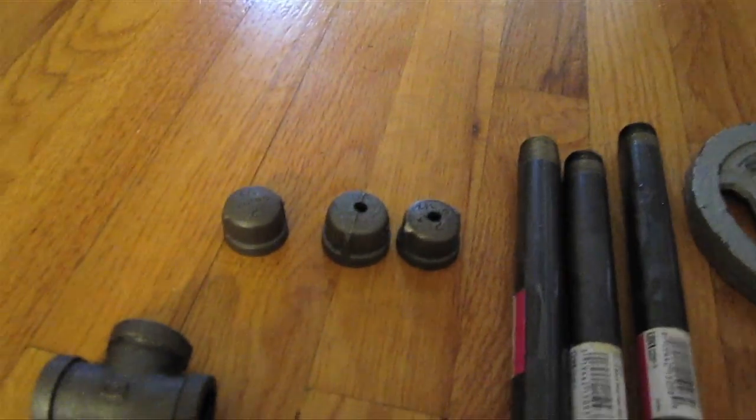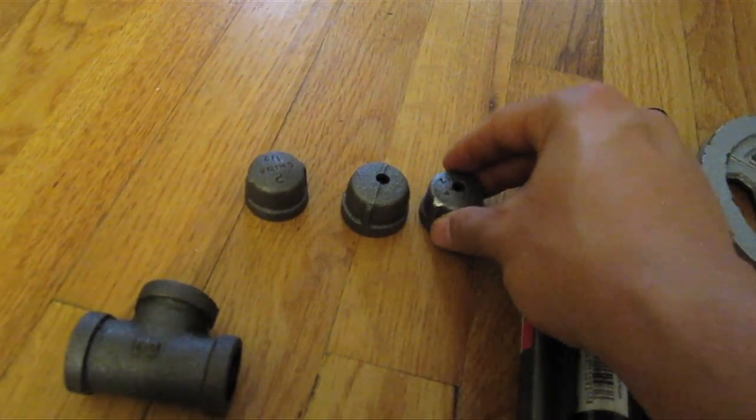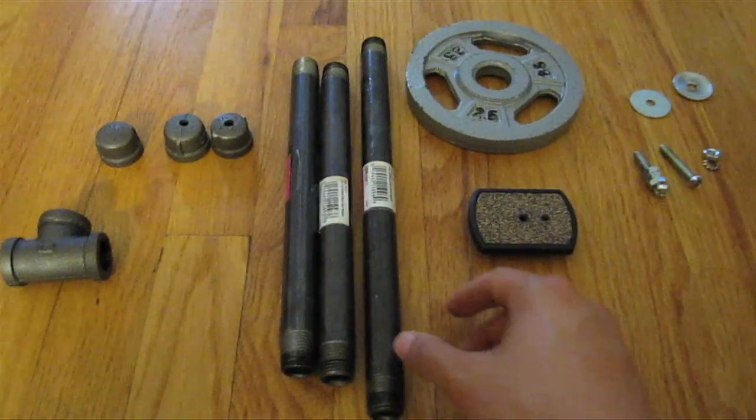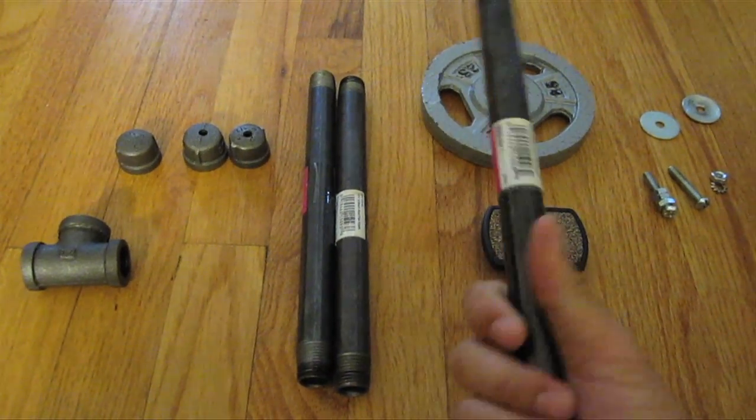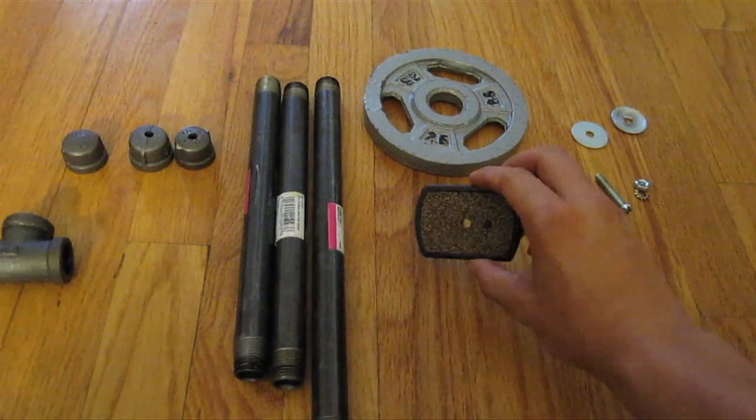That is a T-joint that I'm going to be using for the galvanized steel rods. These are the caps with quarter-inch holes drilled into two of them that I'm going to be using for both the tripod head plate and the counterweight. These are galvanized steel rods — a 12-inch that I'm holding, and two 10-inches next to them that I'm going to be using for the body.